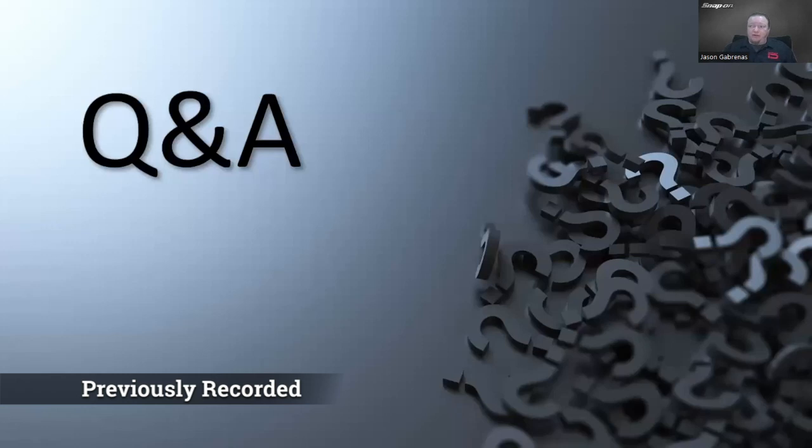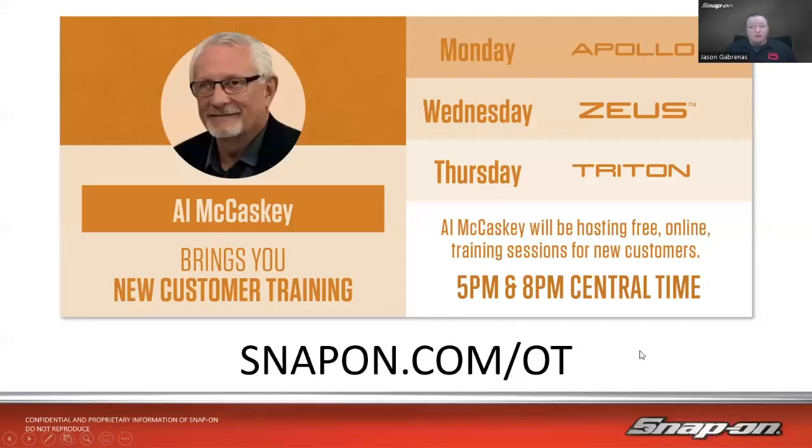For Q&A, this is pre-recorded this week because I'm on the road. If you have a question on Zoom, reply to your confirmation email. If you're watching on YouTube or Facebook, just leave a comment under the video. I also want to mention my buddy Al, who does live training three nights a week on different scan tools: Mondays on Apollo, Wednesdays on Zeus, and Thursdays on Triton, at 6 and 9 Eastern.